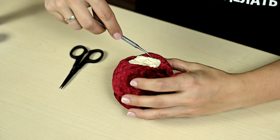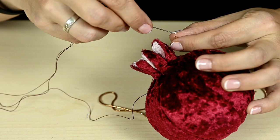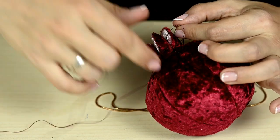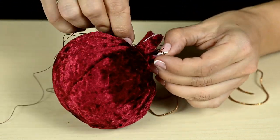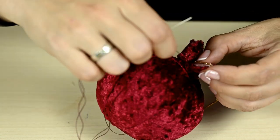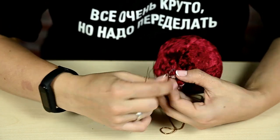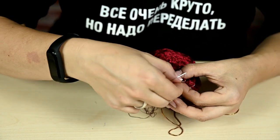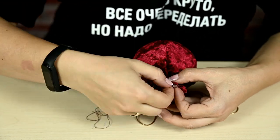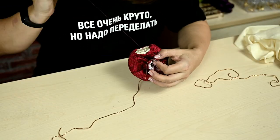I didn't really like that the tips of the crown turned out not quite pointed, so I'm adding some gimp along the contour and stitching it over the crown. Since gimp is a kind of wire, you can easily squeeze it at the tip of each petal with your fingers to get a very nice pointed tip. I'd advise you to do this when you've just sewn the crown and put the frame inside, before applying the fabric onto the base.